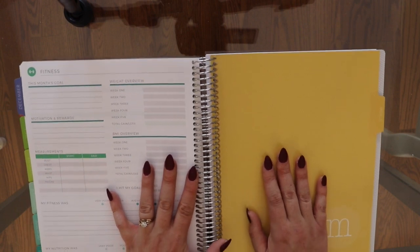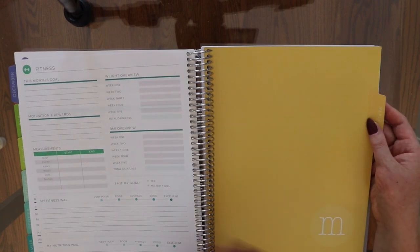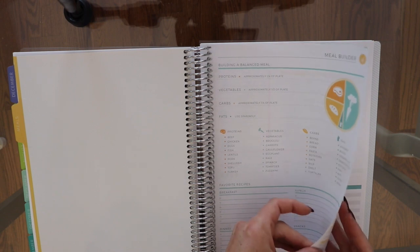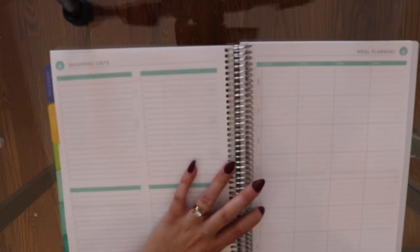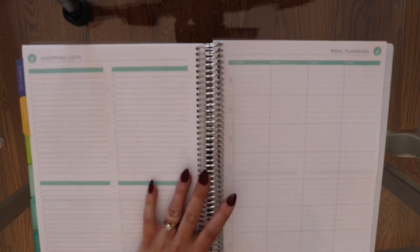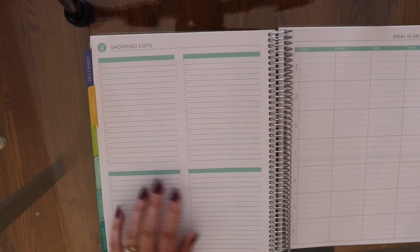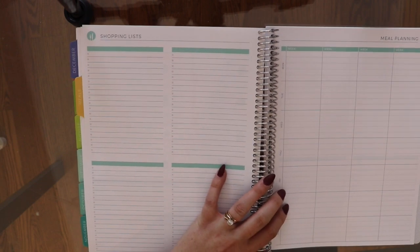I also added the meal planning section. Unfortunately you couldn't disperse this one, so it's a whole separate section. I love this — I've gotten it for years. There are 12 spreads, one for each month, laid out Monday through Sunday — I like that it starts on Monday. You write your meal plan for weeks one through four, and on the corresponding page there are four grocery lists for each week. I recently posted one of my meal plans using the smaller planner, so I'll link that in the cards.